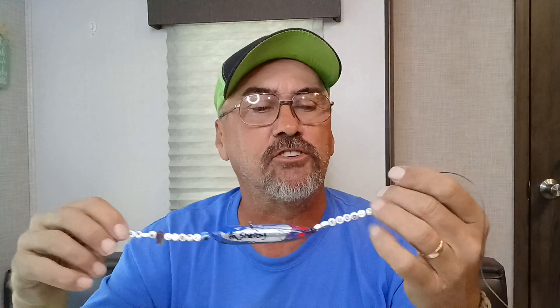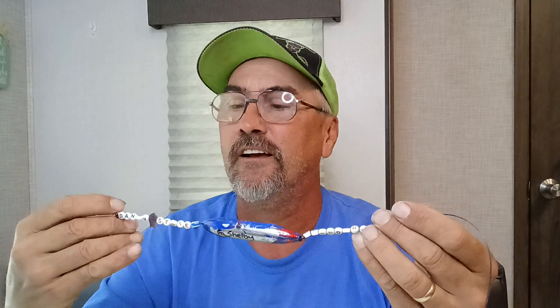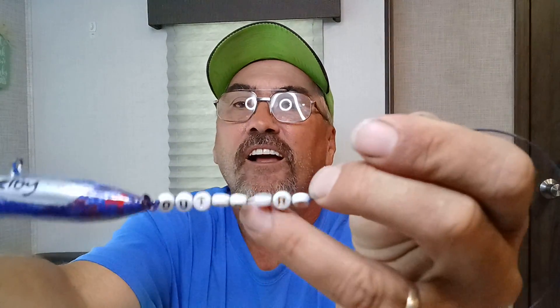This is the one right here that I have just been freaking out all week long waiting on to get here. Check this out, guys. It's another Shelby rig. Once again, she used my favorite hook — the Rivercats Tackle Crimson Red Wide Gap 8-aught hook. But guys, I want you to check out what Shelby went and did. Look at the beads — if you turn the beads around, it says Danny Stone Outdoors.